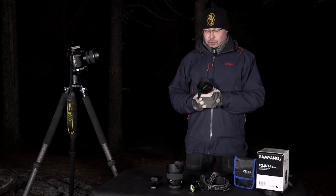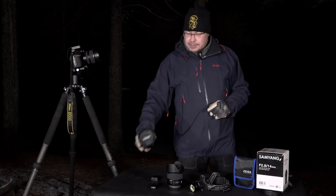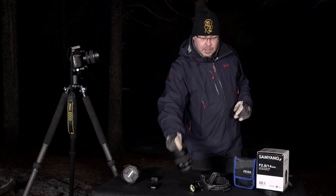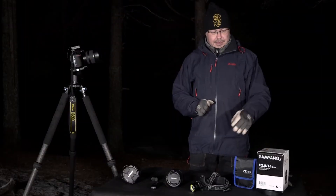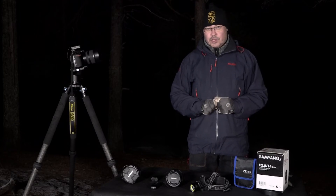So the 24-70 is a good choice — it's a sturdy, reliable lens. Also the 35mm Tamron is a fantastic lens, very sharp in the middle already from f/1.8 and super sharp across the frame at aperture 4. If you need a budget choice, the Samyang 14mm f/2.8 is a very good option.